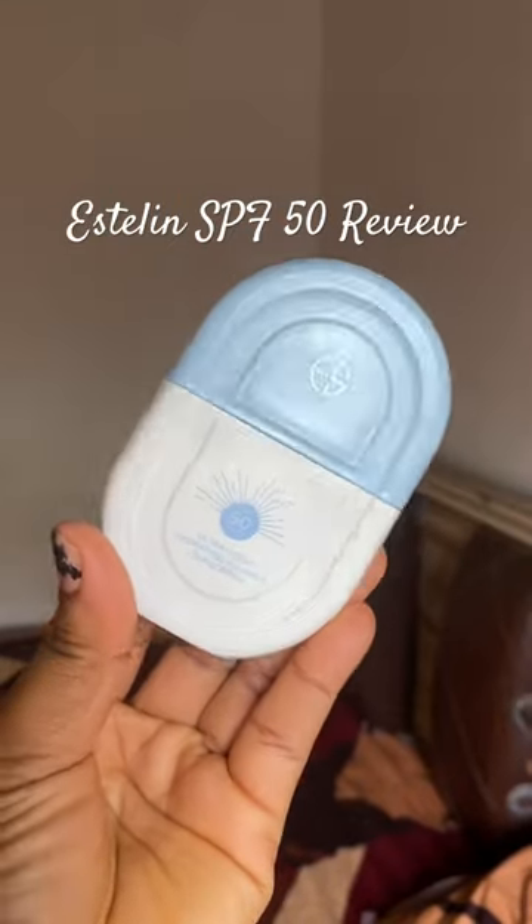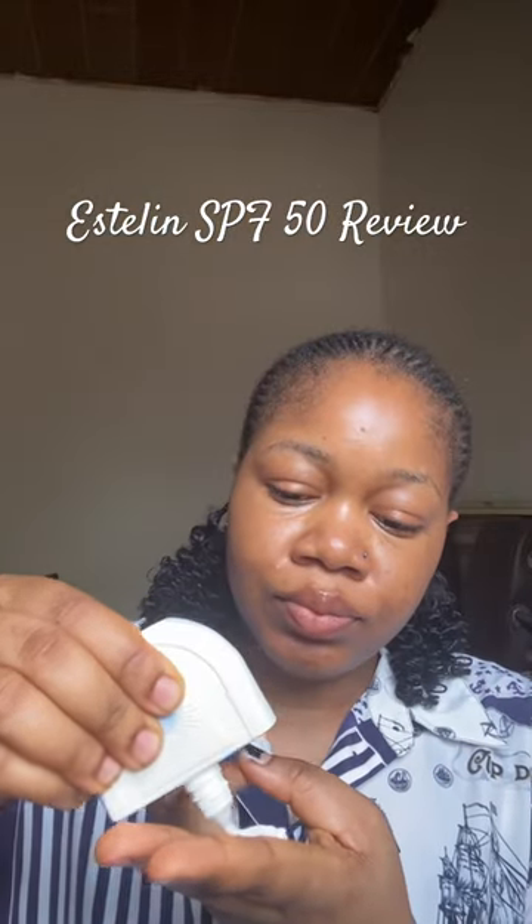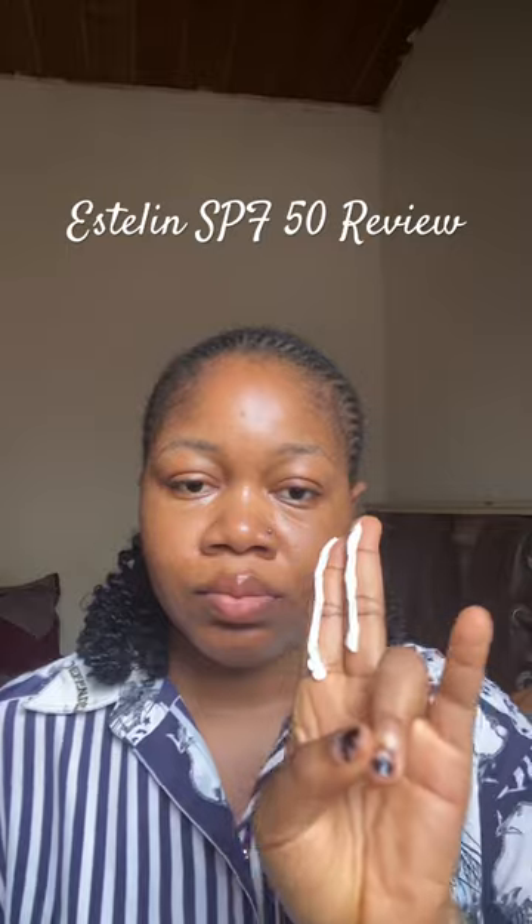If you've always wanted to find out if the Esterline SPF leaves a white cast on the skin, watch this video till the end. Using the two-finger rule, I'm going to apply this sunscreen on my face and on my neck.